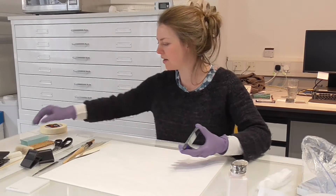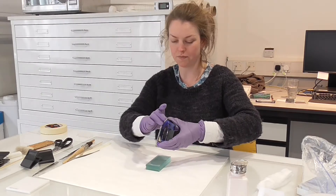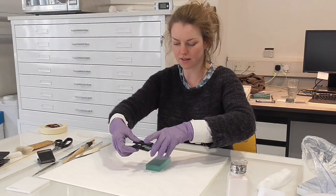Now I'm just going to tape around. I'm going to use the P90 tape, which is safe to use — it's a conservation-grade tape — as long as it's not touching the actual object, that's fine.